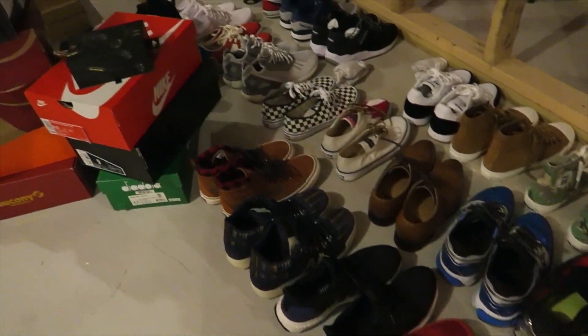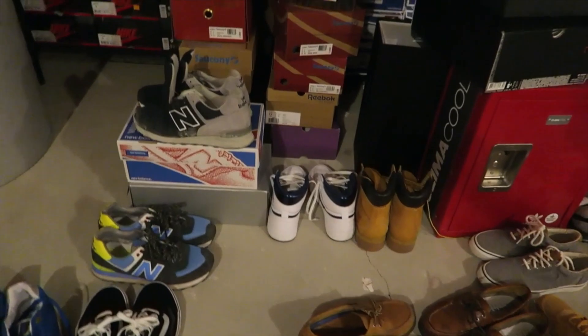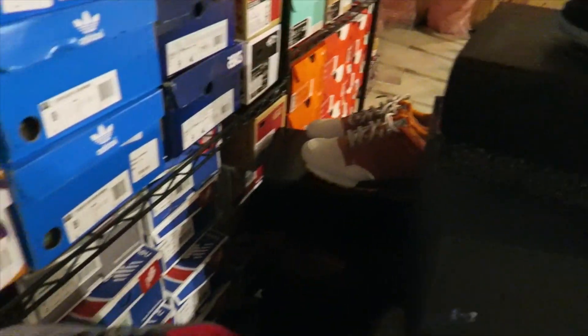Hey guys, what's going on, it's Yoanti. Today I want to talk about organizing my sneaker collection. At the moment I've got sneakers everywhere — any sneaker that I've bought or picked up in the last four to six months I've just been stacking in my sneaker room, not organizing them, not putting them on their shelves. I was at a good point where everything was organized, but now it's all cluttered.